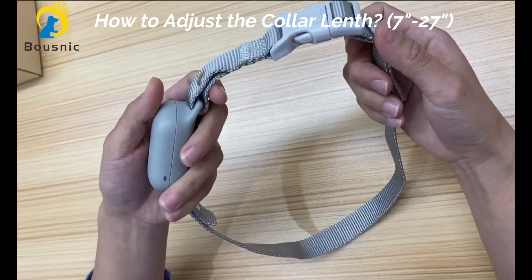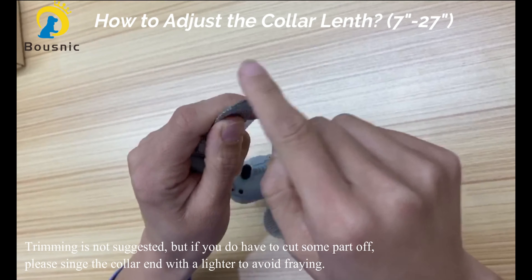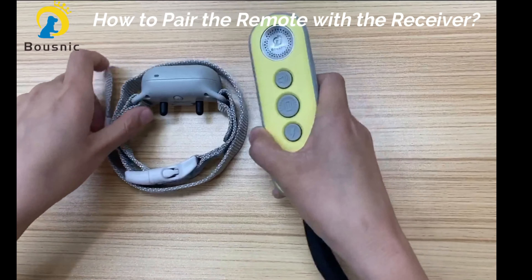To make sure the collar is adjustable with the growth of your dog's neck, trimming is not suggested. But if you have to cut some part off, please singe the collar end with a lighter to avoid fraying.